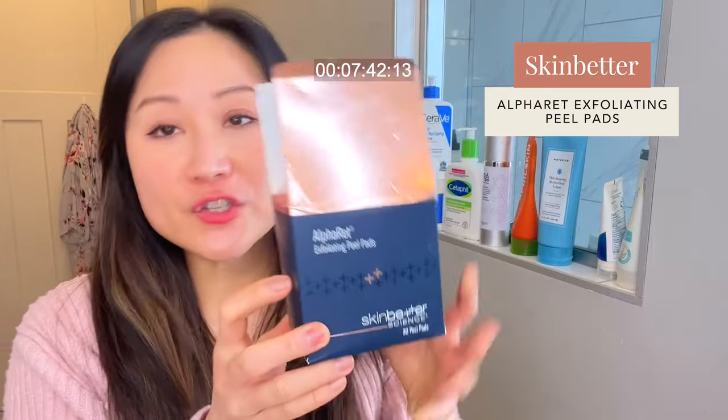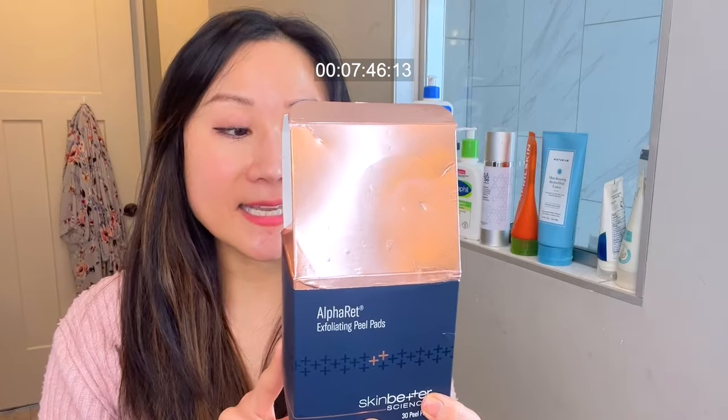In office, the timing of neutralization is under the discretion of the treatment provider — there are certain signs we watch for to stop the reaction before it goes too far, to reduce adverse reactions like hyperpigmentation or scarring. With home peels, if you follow the instructions appropriately, it's very unlikely to get unwanted outcomes. The last peel pad I recommend is the SkinBetter Science Alpha Ret Exfoliating Peel Pads. This is the most expensive option, containing glycolic, lactic, and salicylic acid as well as their patented Alpha Ret — a retinol and lactic acid conjugate that hydrates while improving fine lines. You don't neutralize this one; you just apply it all over your face and leave it.